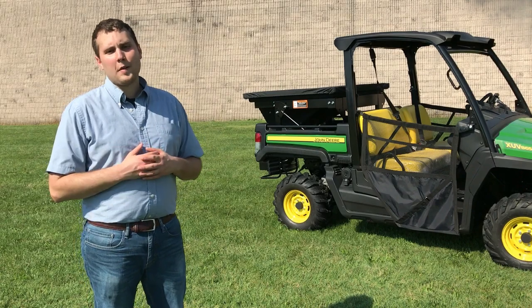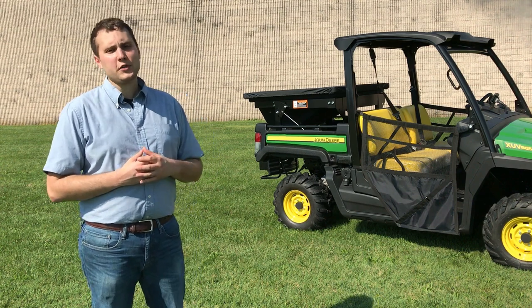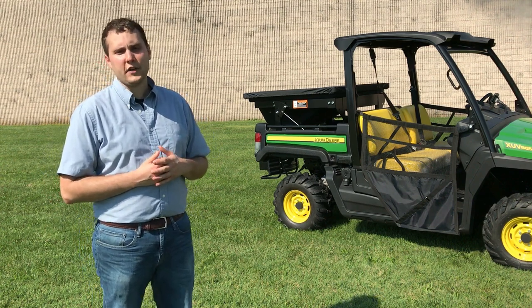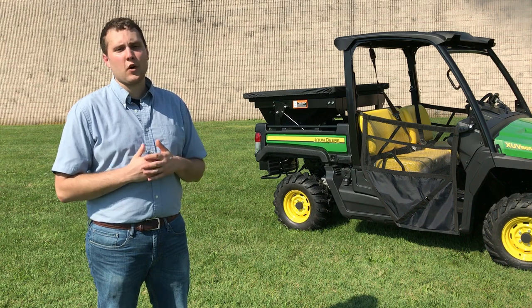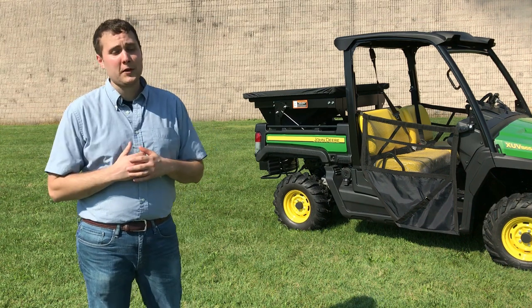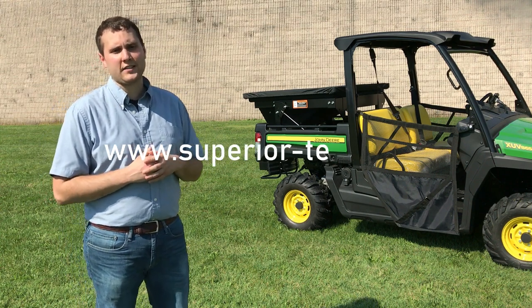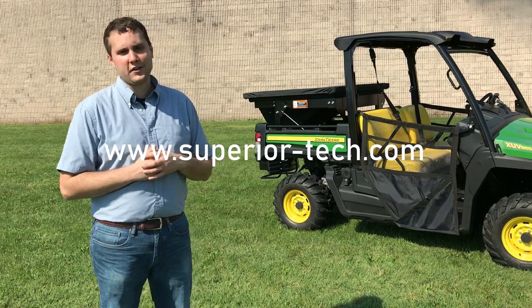If you want to learn more about the 10 cubic foot in-bed spreader or see a complete list of compatible John Deere gators, be sure to check out the description section of the video. If you want to see our full line of John Deere gator spreaders ranging from broadcast to drop spreaders, be sure to check out our website at www.superior-tech.com or visit your local John Deere dealer today.